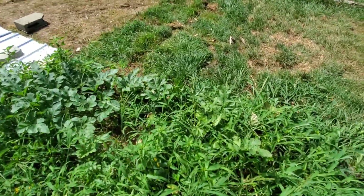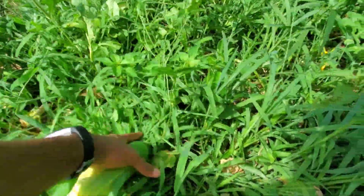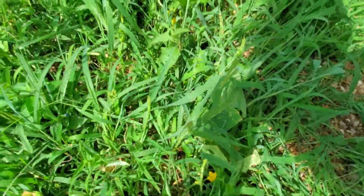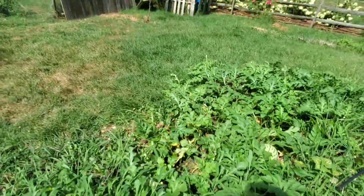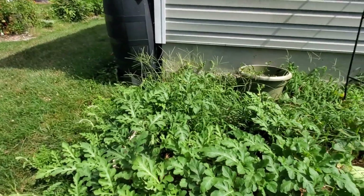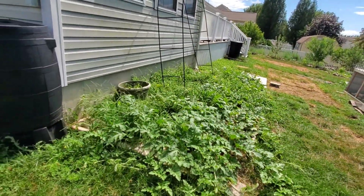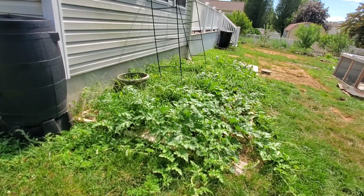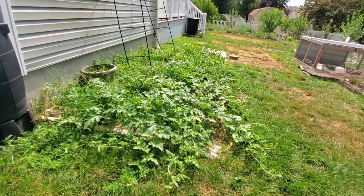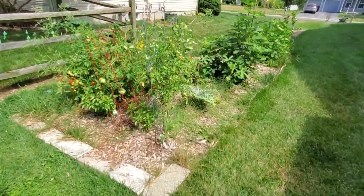So we've got a couple different areas where the watermelons will grace me with their lovely presence, and as it continues to get hotter they will continue to keep growing and ripening. There's always a surprise watermelon somewhere — these vines go crazy — but it is a beautiful ground cover. I don't care what anybody says, watermelon is absolutely gorgeous looking ground cover.